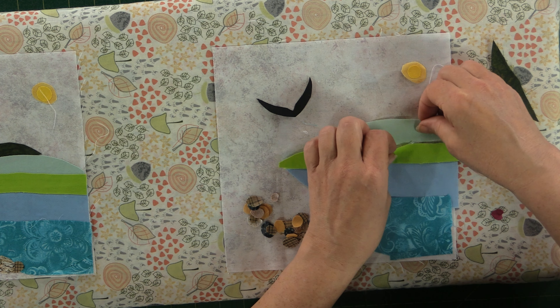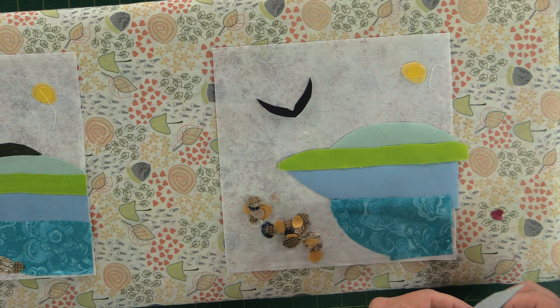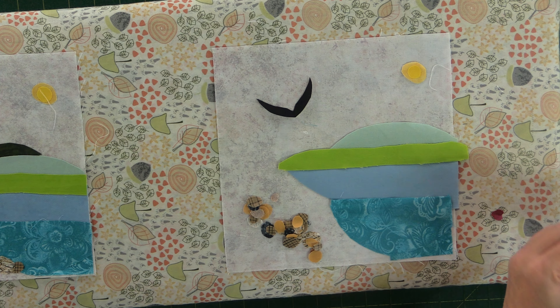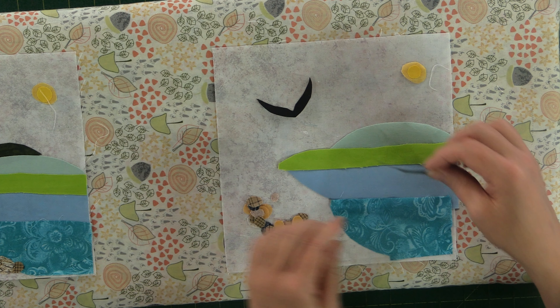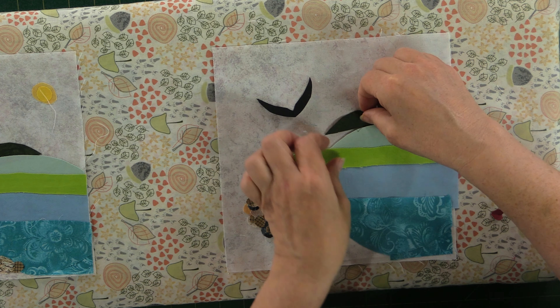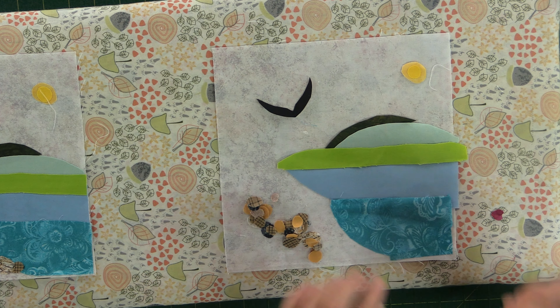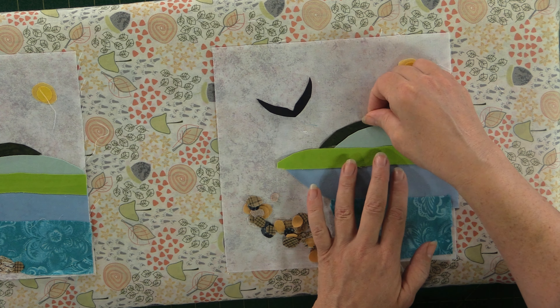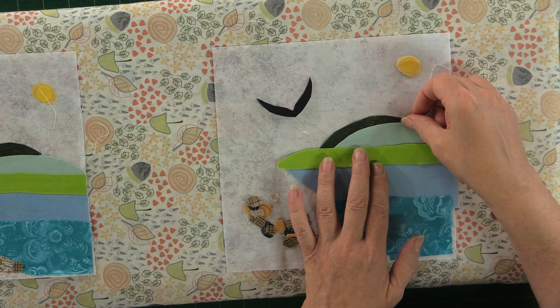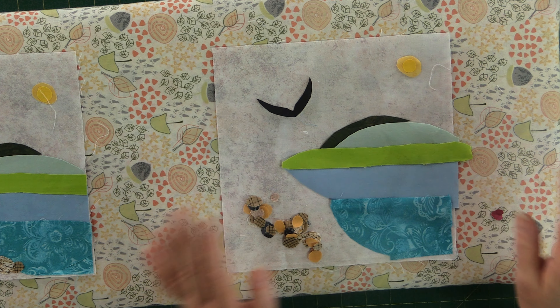I just want to tuck that right under just a little bit. Then this darker green — representing the dark forest trees as you come around the curve of the cove — just kind of tuck that back in there, just a little representation of those big dark trees.